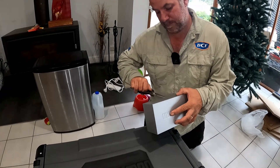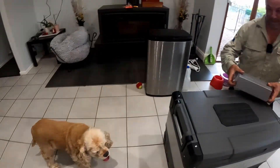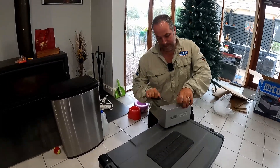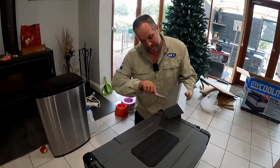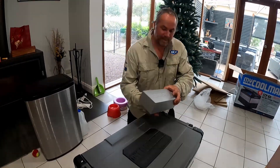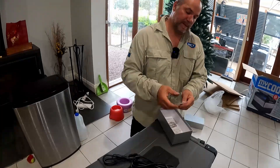Let's open this accessories box and see what we've got. The dogs are very excited by it all. So we have the 12 volt cable and the 240 volt one. There's also one of those little QR code stickers. Let's just scan it and see exactly what comes up.